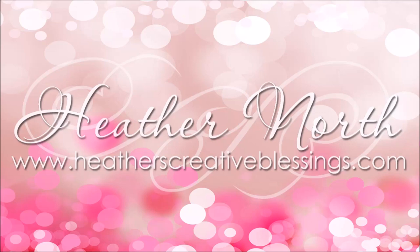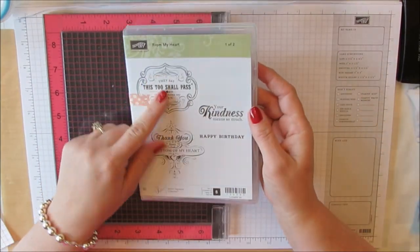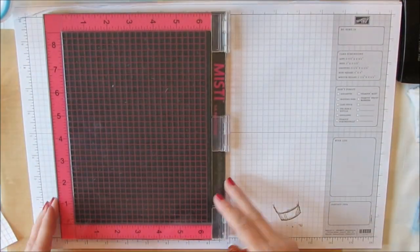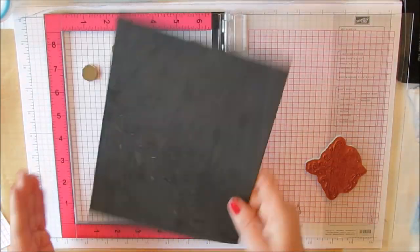Hello, my creative friends. I'm Heather North from HeathersCreativeBlessings.com. Recently on my blog, I have been showcasing some of my favorite Stampin' Up! stamp sets and accessories that will be retiring at the end of May. This is one of them.